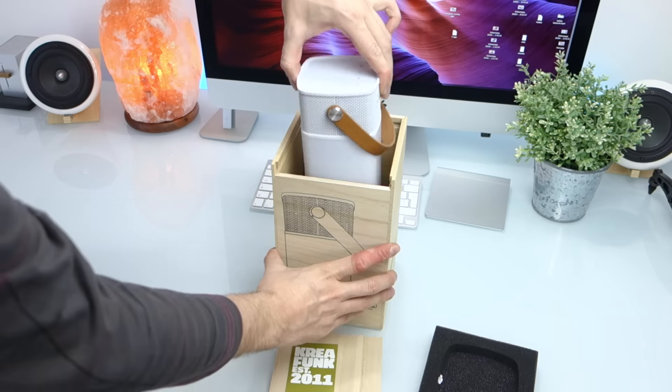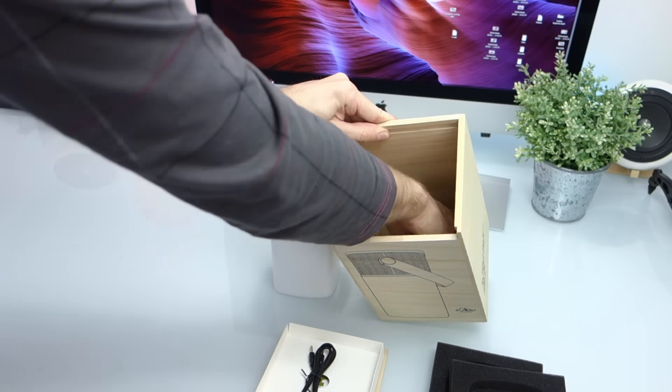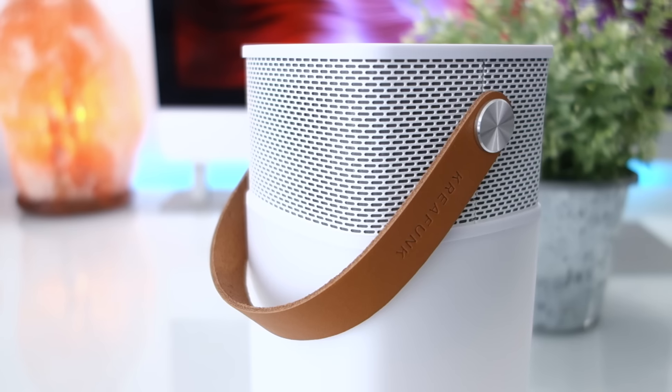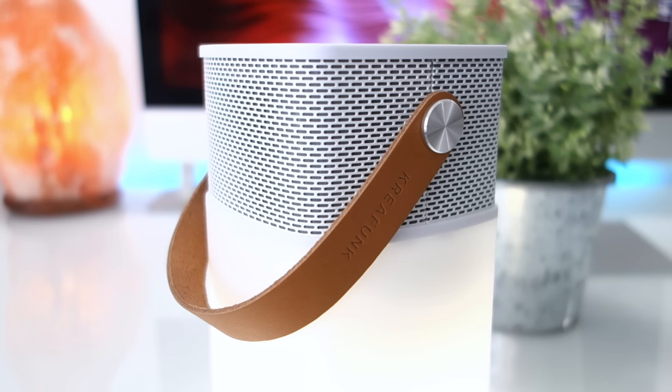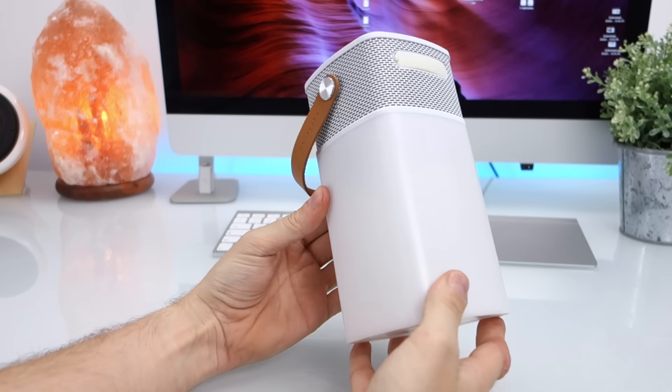Aglow è accolto e protetto da una gomma piuma sagomata. Insieme al libretto di istruzioni, troviamo in dotazione due ben rifiniti cavi jack-jack e micro USB. La Danimarca è la capitale europea del design contemporaneo e Creafunk vi affonda profondamente le radici, ovviamente non smentisce lo stereotipo.